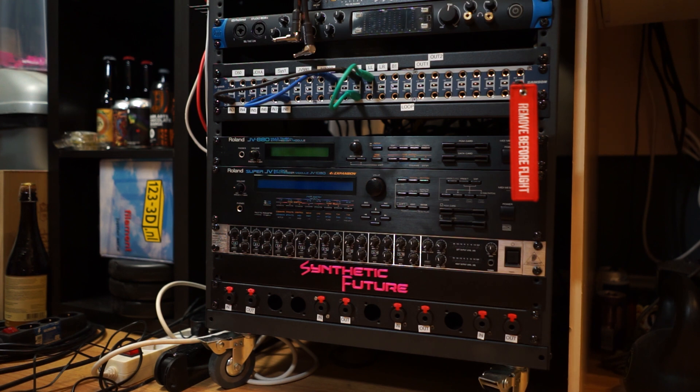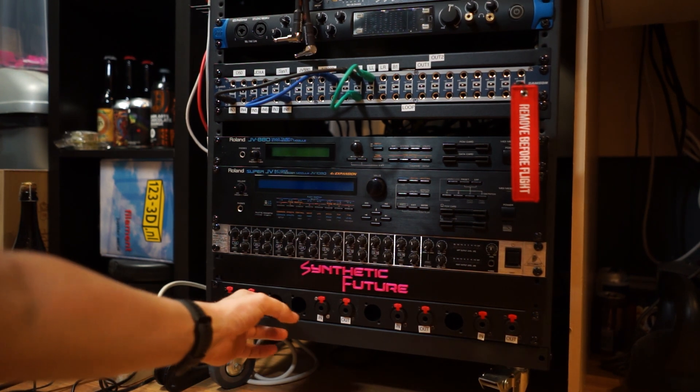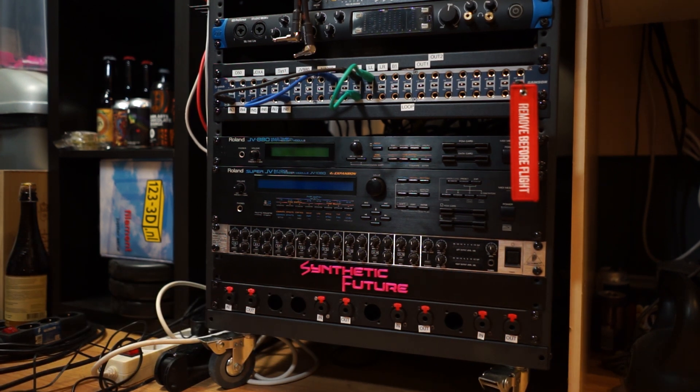My rack is a pretty simple rack. I have two synths in here and now the interface, a medium interface, a patch bay, and a special plate that I made in the bottom. This is to connect my gear to the patch bay through the front of the rack, and I'm going to add a few more parts to that when I have the time — including this little pedal down here.